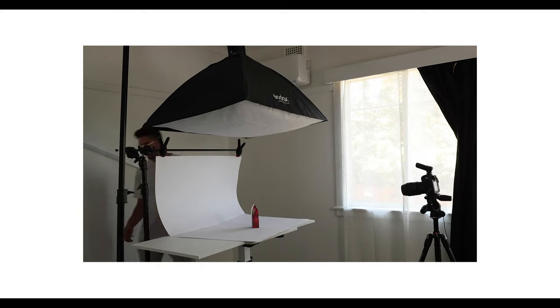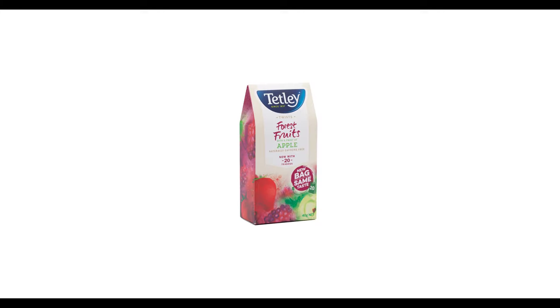Let me show you my one light setup for product photography on a white background. Firstly, you need to figure out a way to harness your light to have it hanging from the top, shining directly down onto your product.